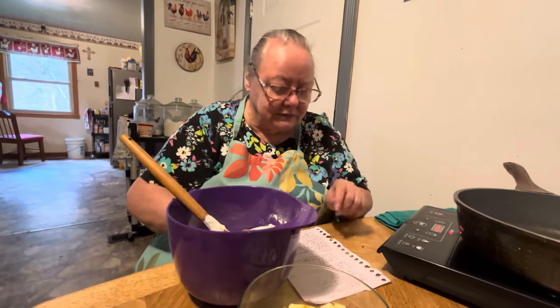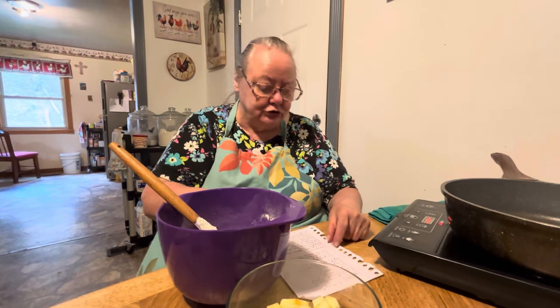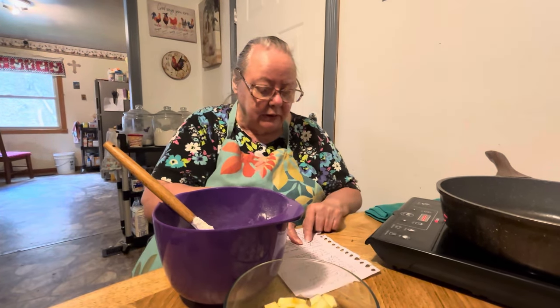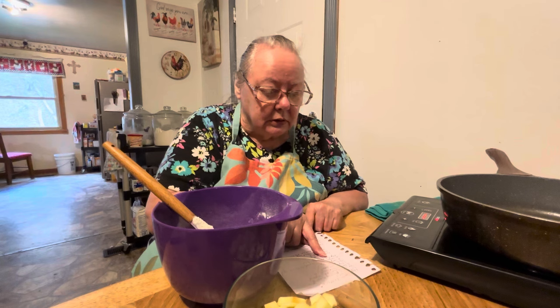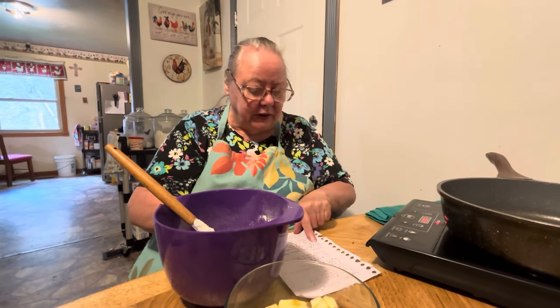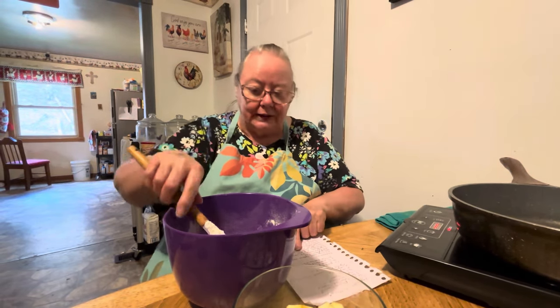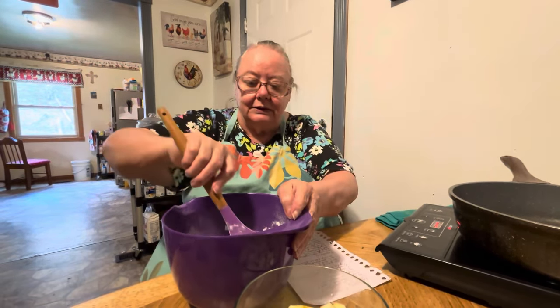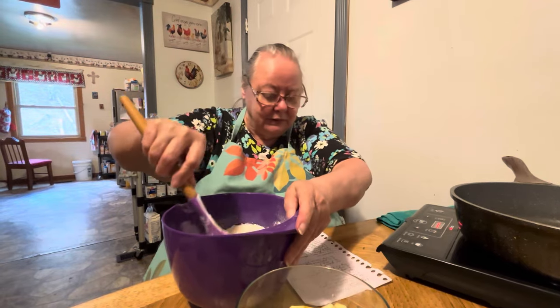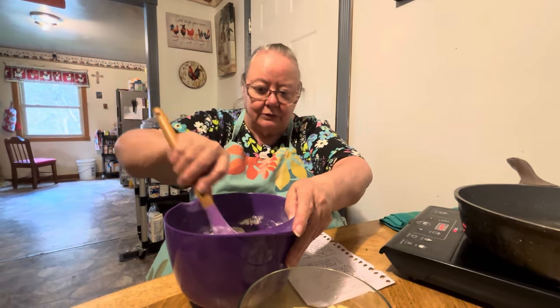It says in a large bowl combine your flour, sugar, baking powder, and salt. It says add the applesauce and cinnamon to the dry ingredients and mix it well. So we're mixing it well — this is all just the dry ingredients, besides the applesauce.